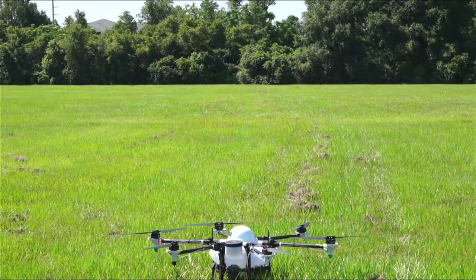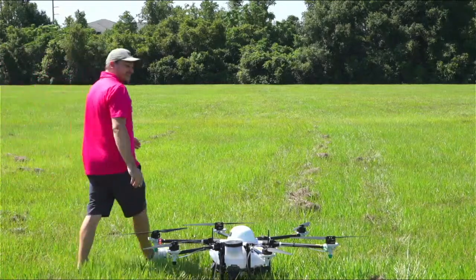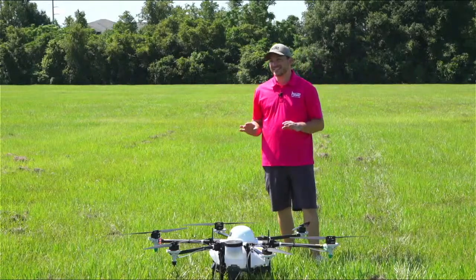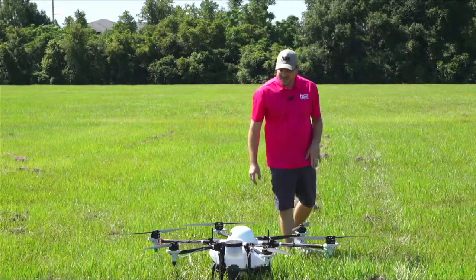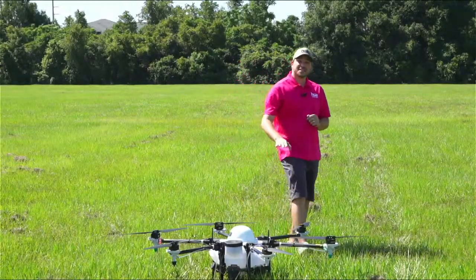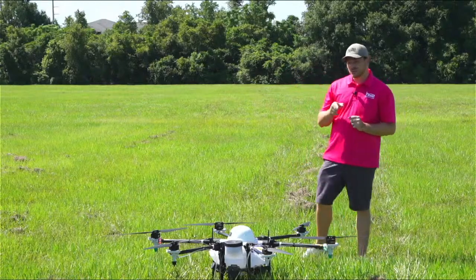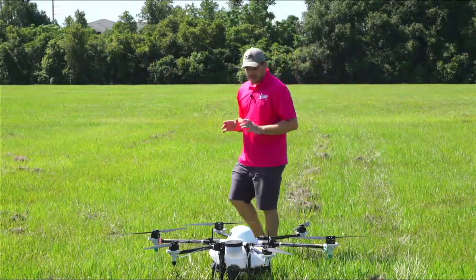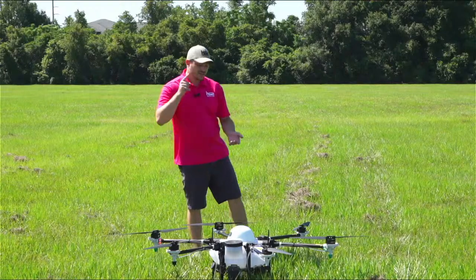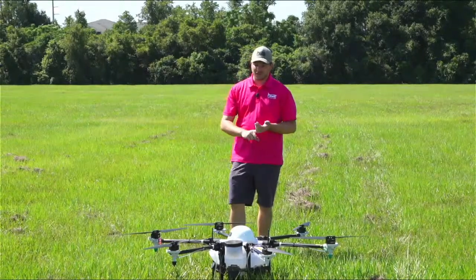Hello everyone and welcome back — it's a hot, bright, sunny one today! We're out here with the M6 EX Version 2, the latest 10-liter model we have available. It features the latest Agri-Assistant software that we've covered in our Lunch and Learn series, so make sure to check those out. This is an amazing system if you want to get started in spraying drones — it's under 55 pounds, so the FAA regulatory process is straightforward and easy.